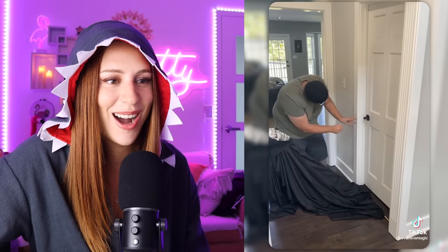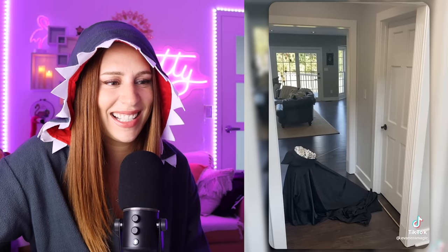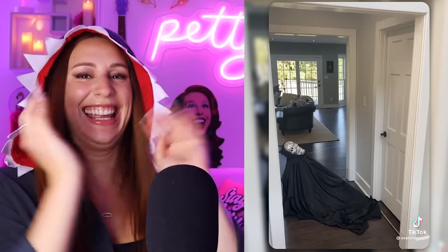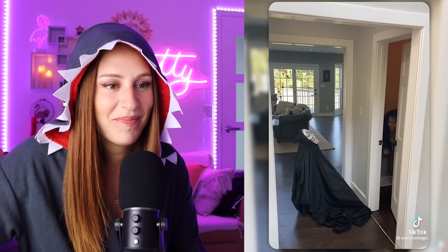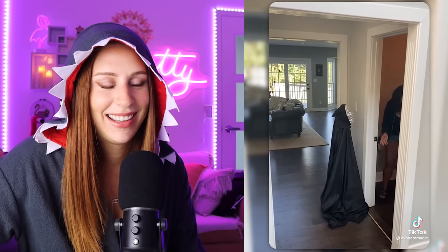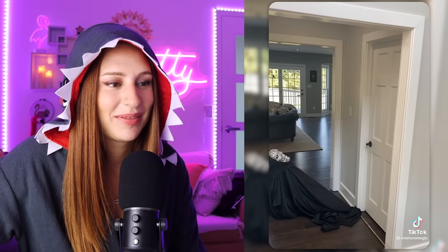Oh yes, I love this. There's no escaping — you must come out to confront it. Is it attached to the door? This is terrifying. That's so creative, I love that. I just live in the bathroom now. Yeah, she's not coming out of there.